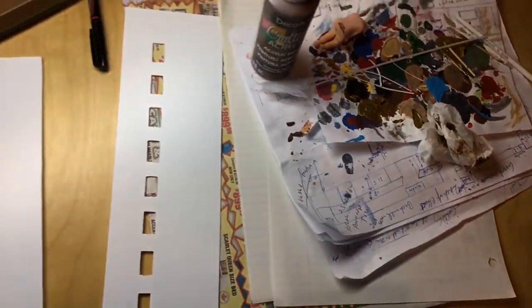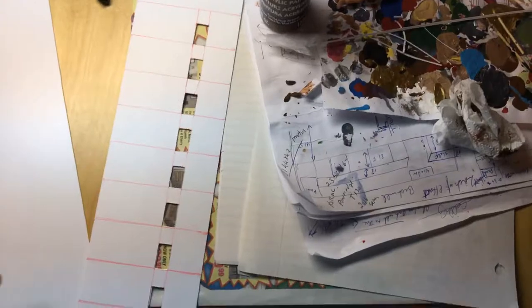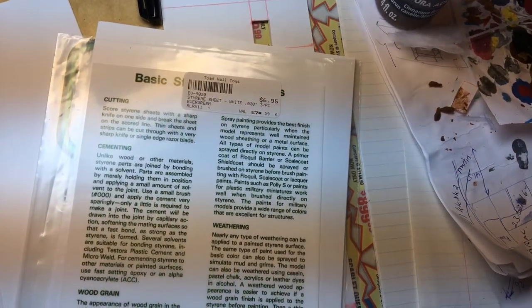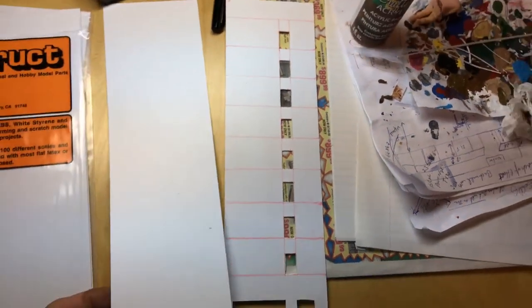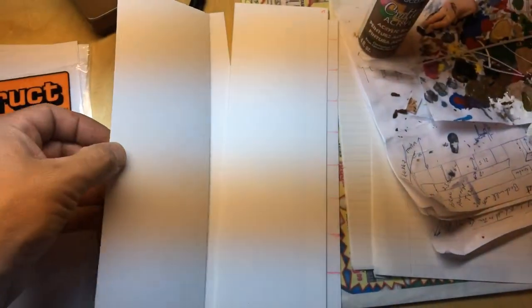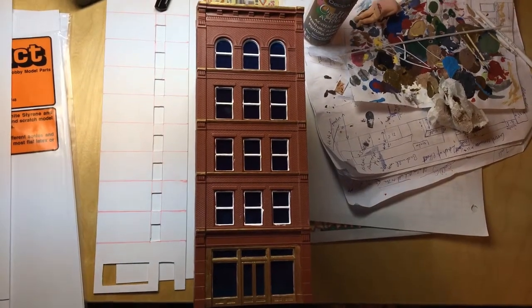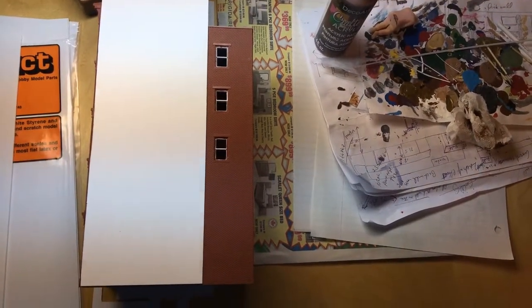I bought this plastic styrene — I'll pronounce it wrong, that's just the way it goes. One's called Plastruct, one's Evergreen. The Evergreen was six bucks, seven bucks with tax Canadian. It took me two sheets of the Evergreen — there's one sheet cut in half, and I cut another sheet in half — to create the sides of my tower. It'll stand nicely beside the DPM building and leave room to see the windows on the DPM building. That just worked out nice — I didn't plan that.